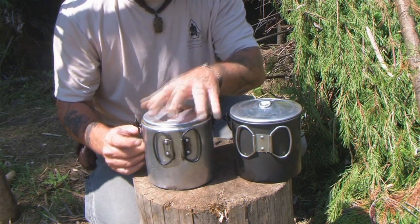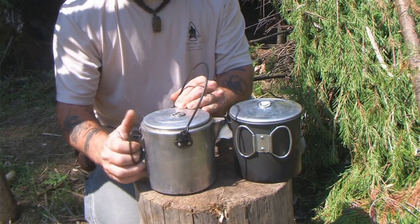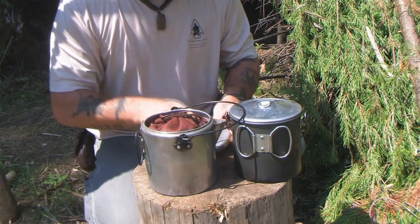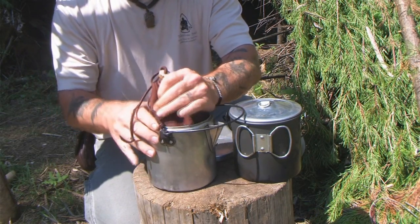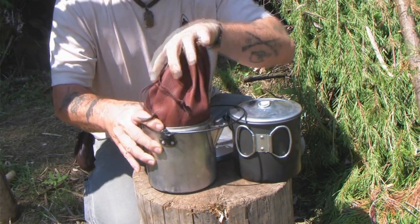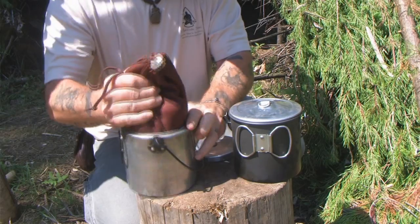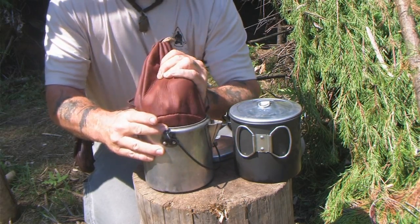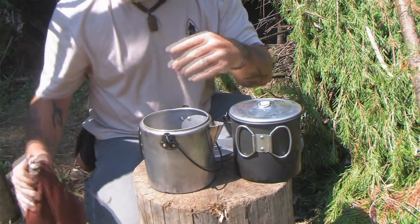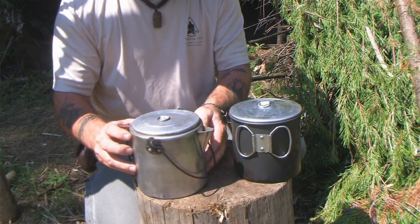This pot here is a coffee pot from a cook set that was probably made in the 1950s. It basically contains my fire starting kit and a few extra camp implements. I keep them inside here in a buffalo bag, nice and tidy and tight. I can take that out to cook or boil water or make medicine or whatever I'm going to do.